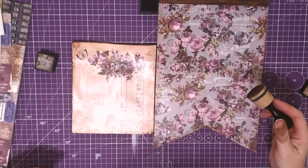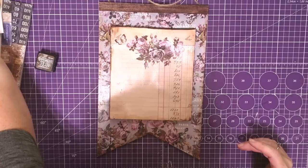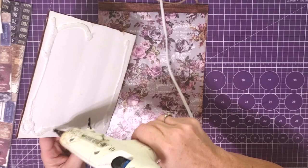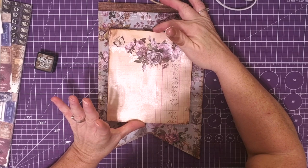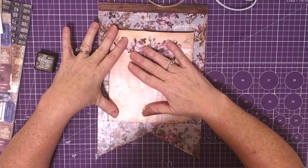Now we have our edges done on both pieces and I am loving how this is starting to look. We're going to attach this foam board piece right on top of the sign with hot glue. You do have to be careful with hot glue on foam board because you can burn it — this gun doesn't get as hot as some others, but if you have a multi-temp gun you may want to use the low temp setting. Center it up and press it down.